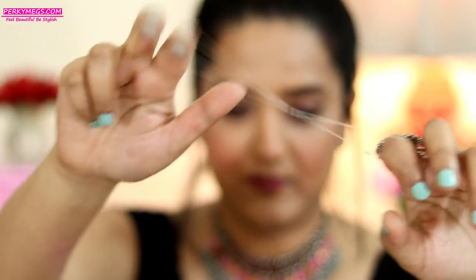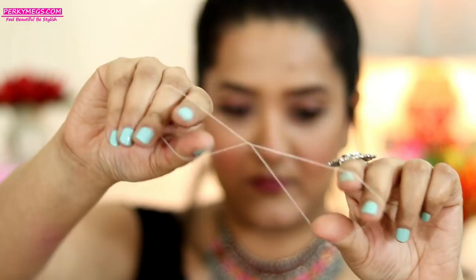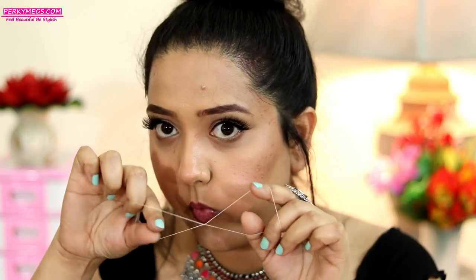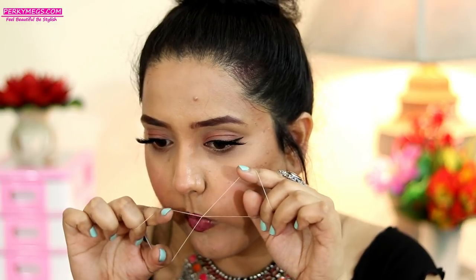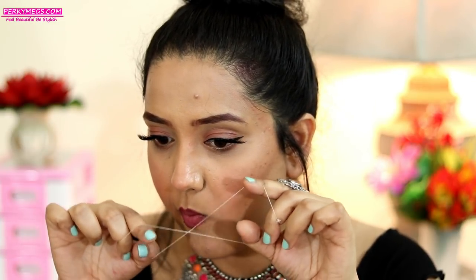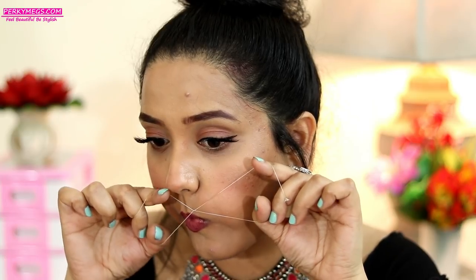Now twist it two times like this, and then the finger motion will be like this with the thumb and the index finger. So just put your tongue under the area where you want to remove the hair, and then you have to keep one hand's fingers still and move only one hand's fingers like this.